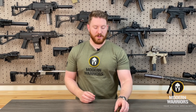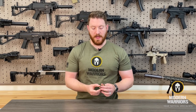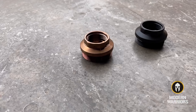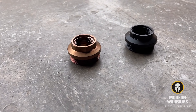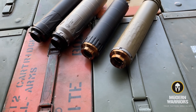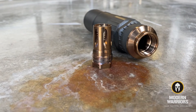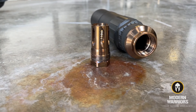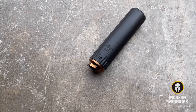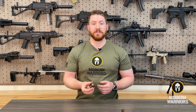Besides creating high quality muzzle devices and compensators for various styles of rifles, Reardon has also created its own suppressor adapter called the Atlas. While the Atlas is very similar to other designs on the market, it does some things differently. There are more tailored options in the Atlas format, meaning it's going to fit more suppressors that are currently on the market, and they are continuing to make additional styles that are coming down the pipeline.